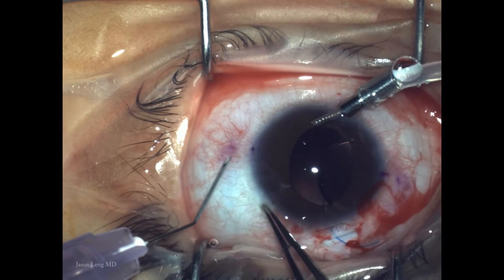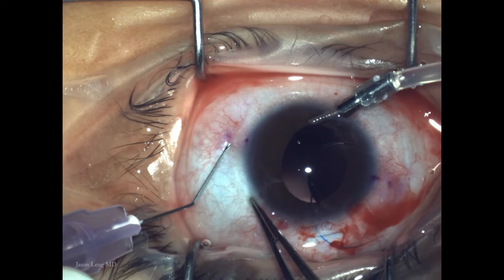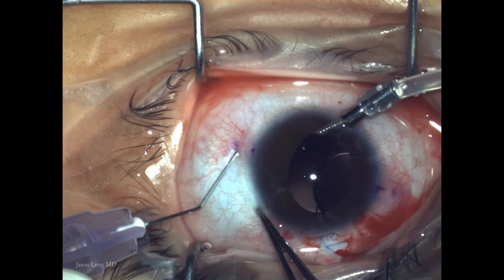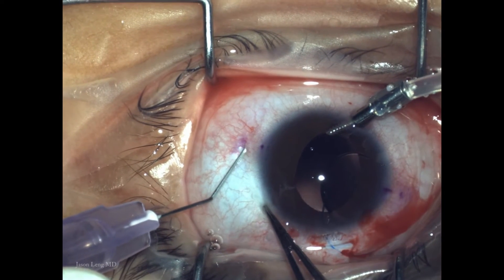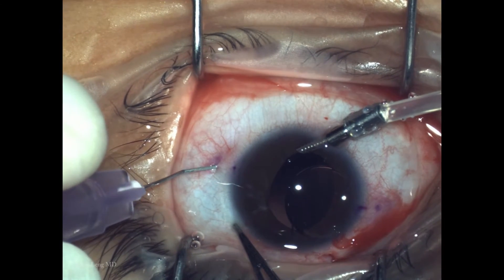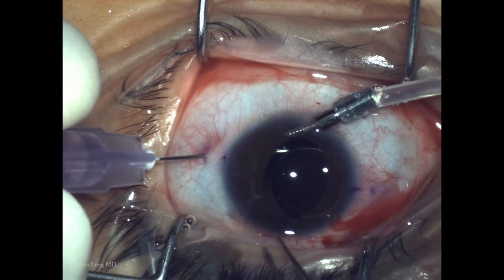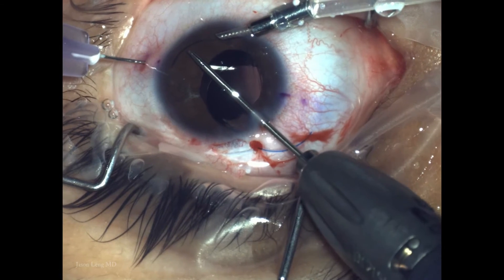Here I'm creating another paracentesis for access later. Next I'm using a 30-gauge large-lumen 1.5-inch needle made by Nipro, available in the US. I put a bend in it so I can get a good angle into the eye, going through the conjunctiva and sclera at about a 30-degree angle to create a short tunnel.